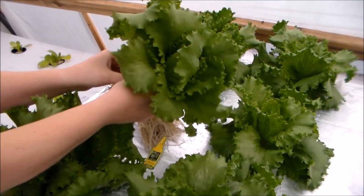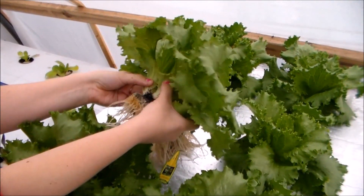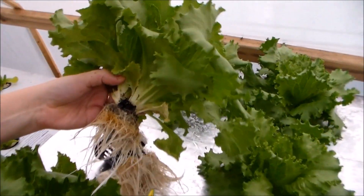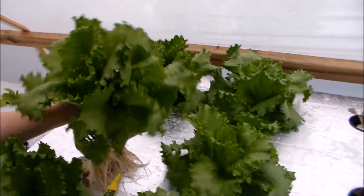There it is — nice little heads. There's two of them in there, but that ain't bad. It's still a nice, good eating right there. Still got plenty more too.